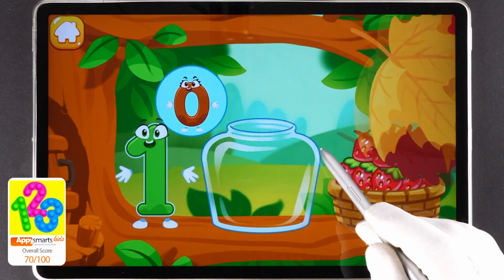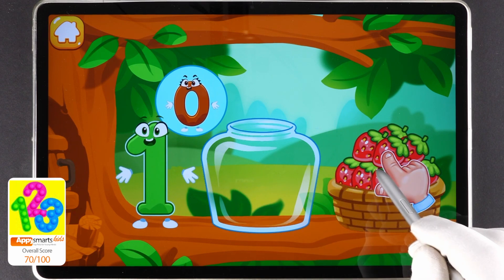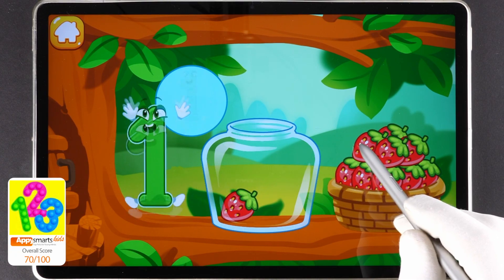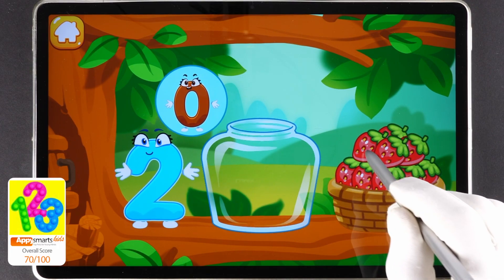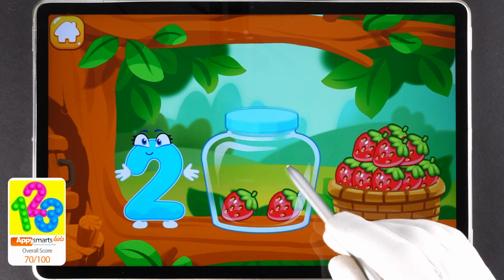The squirrel needs to make raspberry jam for the winter. Let's move the raspberries from the basket into the jar. Count the berries. One. Now you should move as many berries as the numbers will show you. One. One, two. Cool!